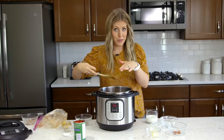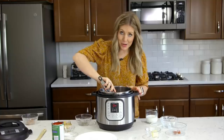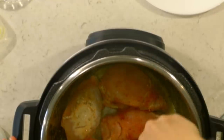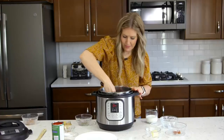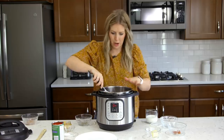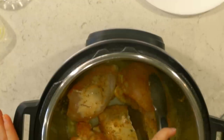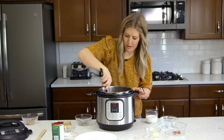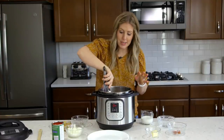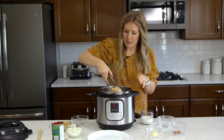We're going to leave it here for about two minutes and then come back and flip it over. Now we're going to flip these over — looking good. I only did four because you want to make sure the chicken can touch the bottom of the pot. We're going to leave those there for two minutes too. Once they've cooked about two minutes, we're going to pull them out and put them on a plate, because we want to saute our other things too.